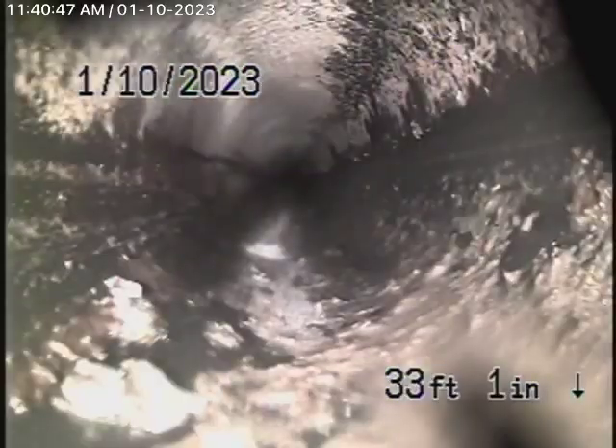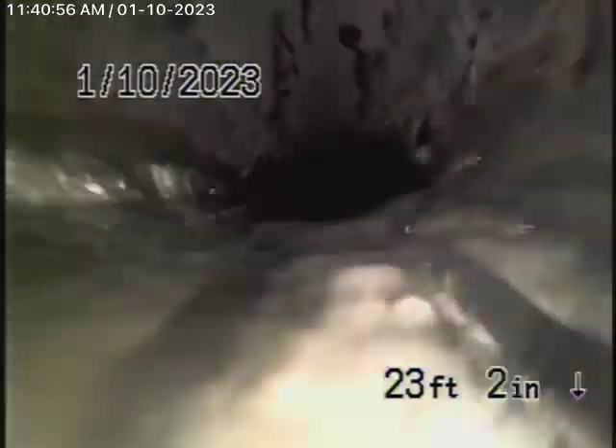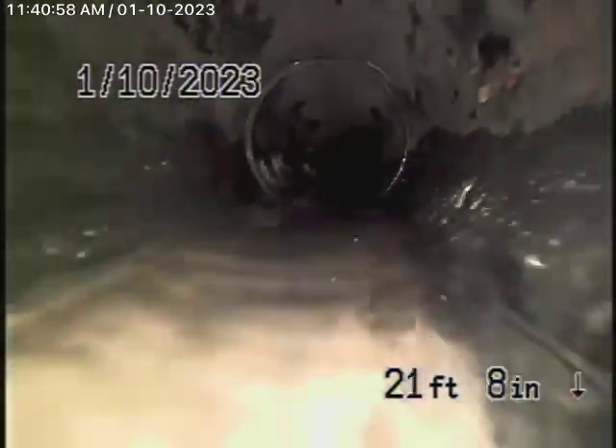It looks like all ABS plastic underneath the house on the main line, and it's all in good condition. Make sure you have the general inspector check everything. As far as the main line is concerned, the sewer line is in good condition in my opinion.